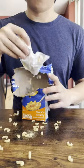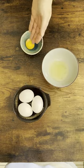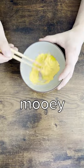Pasta and cheese in the same box? That's a steal. Get some factory farmed egg yolks and whisk them in with your cow powder till it's mooey and gooey.